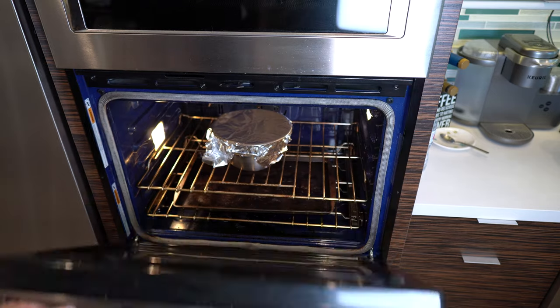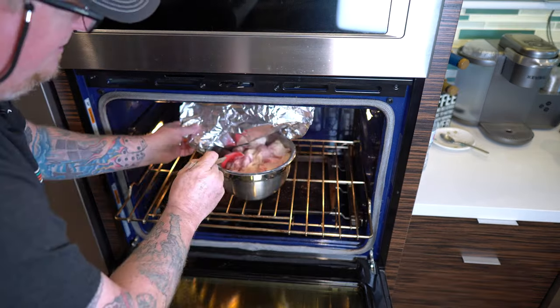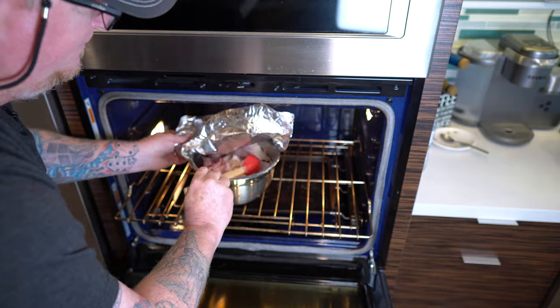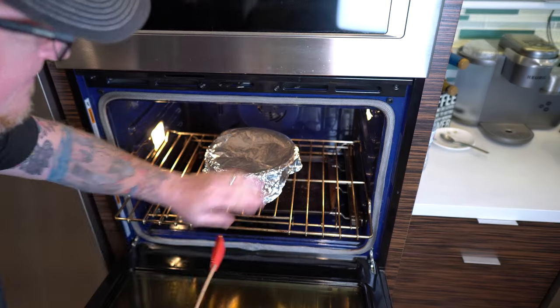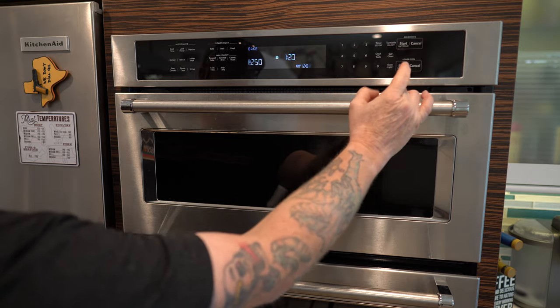Okay, it's just been over an hour at 225 — let's take a peek. The level has gone down; it's definitely shrinking a little bit, and way at the bottom I'm starting to see a little bit of moisture. It's definitely rendering down, it's not burning at all. I like what I see, so I'm going to go ahead and turn it up to 250.